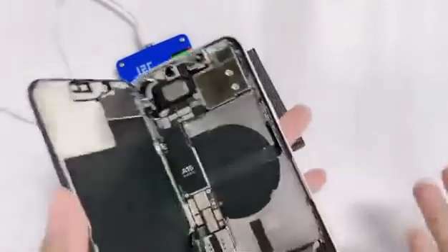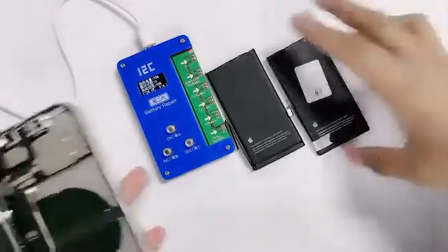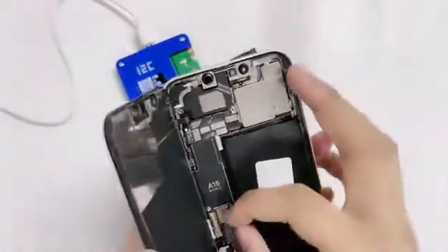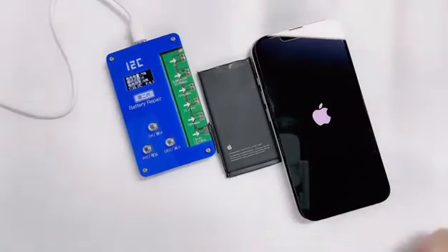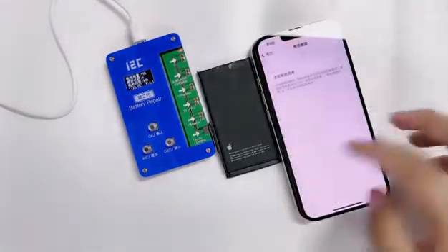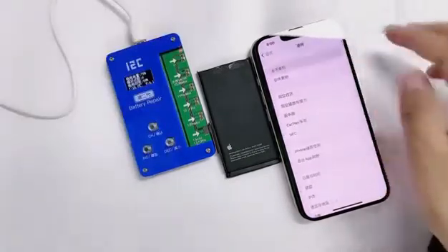The data has been modified successfully. We don't want to install the battery into the phone immediately. We need to do one last step: find a non-original battery to install into the phone for data boot. You need to wait for the non-original battery reminder to pop up on screen.